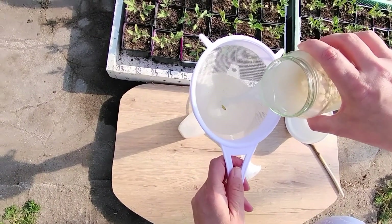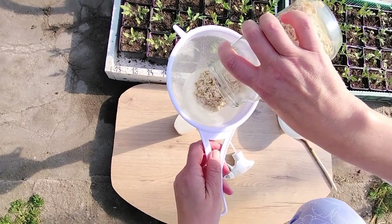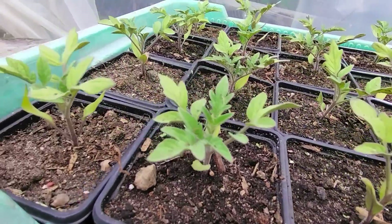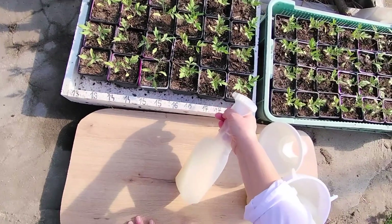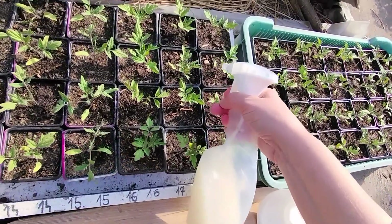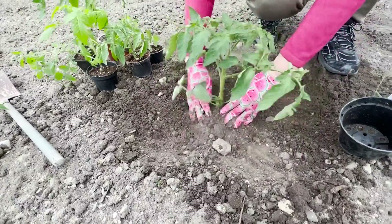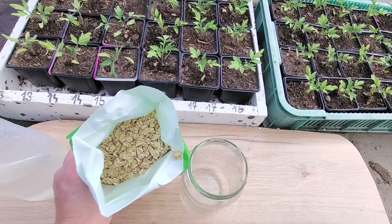Oats contain minerals and vitamins that stimulate root development. They also contain phosphorus, which aids in root formation. This fertilizer can be used for many vegetable seedlings grown in the garden. You can water small seedlings with oat water even before transplanting them into the garden, as well as those already planted in the soil. The oat flakes themselves can also be used as mulch for the soil. After using the oat water, it's best to bury the remaining flakes near the plants. This is a cheap and effective way to nourish seedlings, and it can also be used for potted plants.